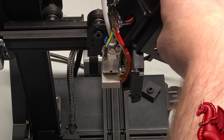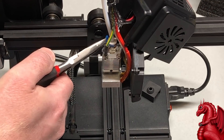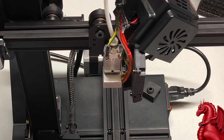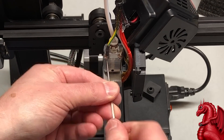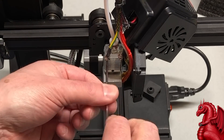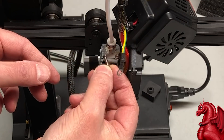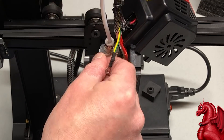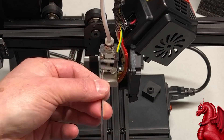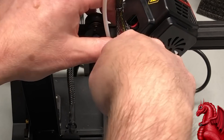Next, remove the retaining clip for the Bowden tube coupler — grip it with needle nose pliers and pull it off. Once that's off, loosen the screw that the grounding wire is attached to, take the screw out, remove the grounding wire, and then reattach the screw. Otherwise, the one remaining screw won't be enough to hold the hot end tight while you work on it. Just slip the wire off and put the screw back where you took it from.